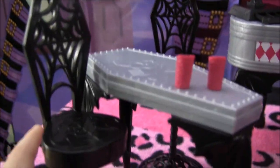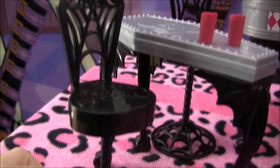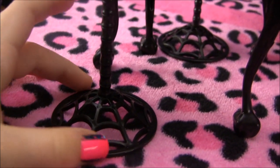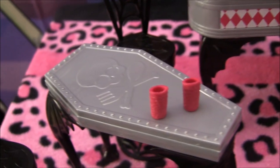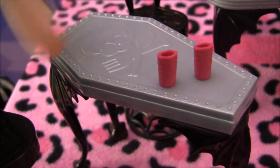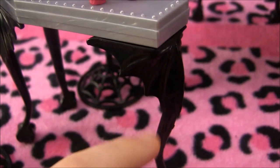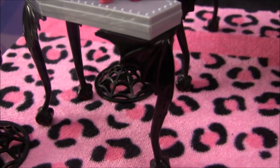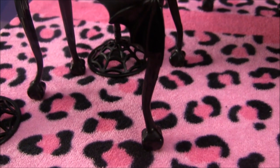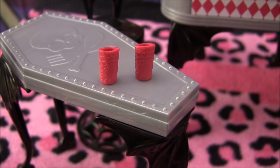Now I'll go to the table. Check out the chairs — they're really cool, they've got spider webs all over them and on the bottom too. The table is shaped like a little casket, and it's got a skeleton with crossbones made of a fork and a spoon, plus little spider web legs. It comes with two little cups that have spider webs on them, and the other chair is the same.